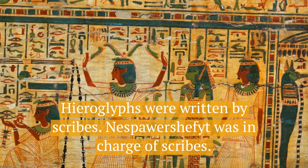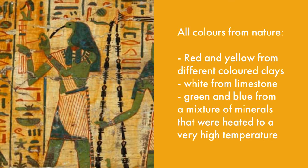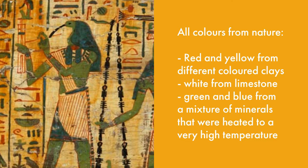What colours can you see? These colours all came from nature. Red and yellow came from different coloured clays. White was from limestone. Green and blue were made of a mixture of minerals that Egyptians heated to a very high temperature.